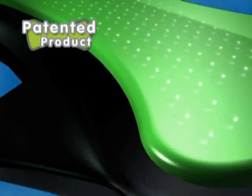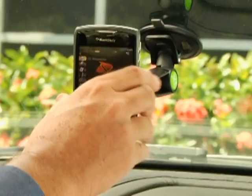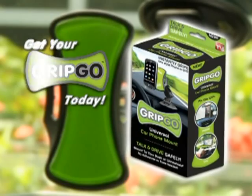The secret? Our unique polymer surface that acts like millions of suction cups that instantly grip and release over and over again. Get your Gripco today.